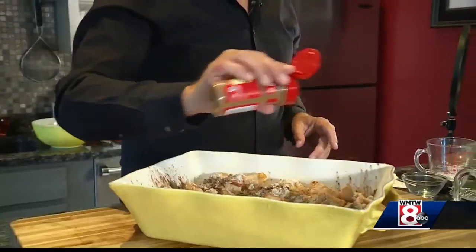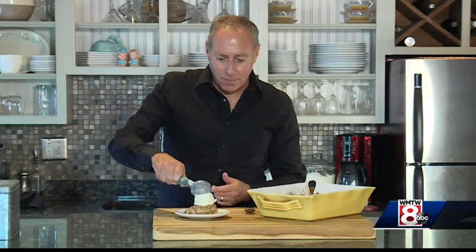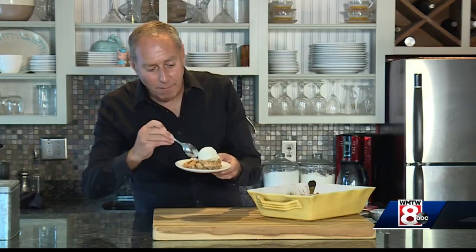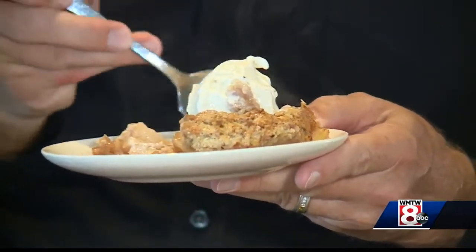Another sprinkle of cinnamon, and this will go in the oven for about a half hour at 350 degrees. The apple crumble is complete, but it wouldn't be complete without a scoop of French vanilla ice cream. Look how good this is — I can't wait to dive in. Taste the sweetness, the brandy — so good.